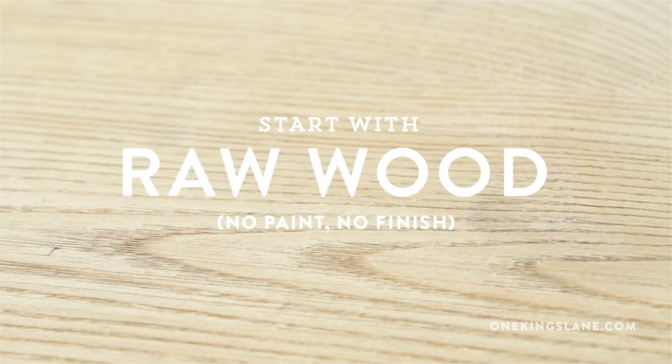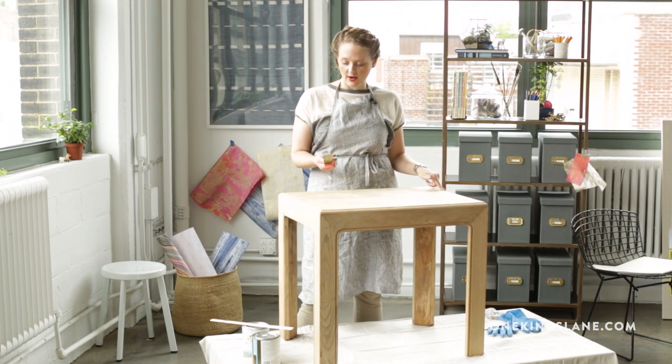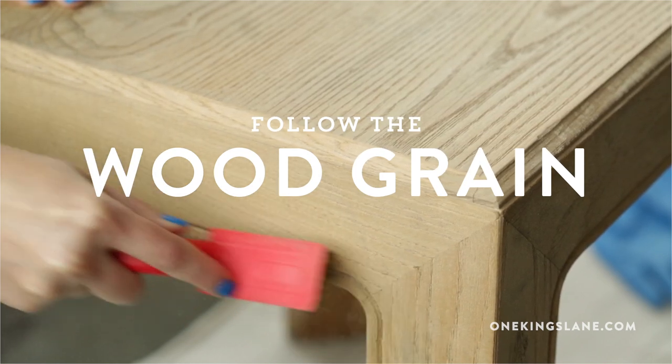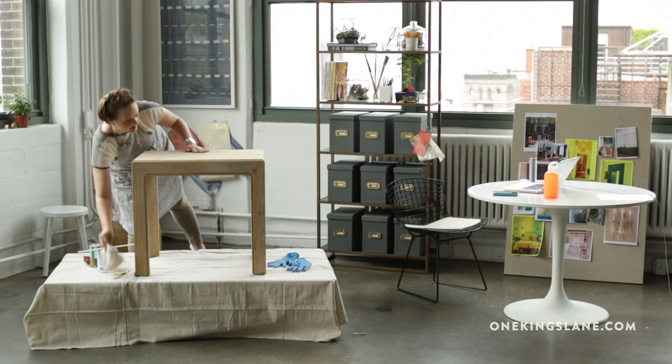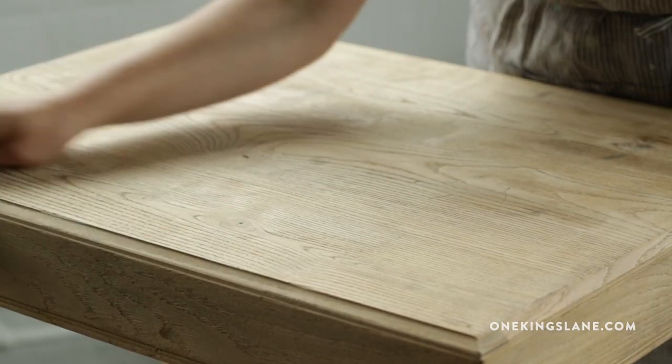You just want to make sure that you start out with a piece of raw wood. I actually stripped the finish off of this guy yesterday and now I'm going to use this wire brush to open up the pores of the wood. Now I'm just using this cotton rag to wipe away any dust that accumulated while I was wire brushing.